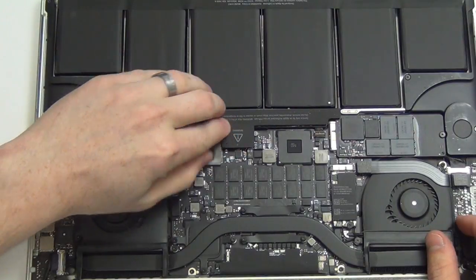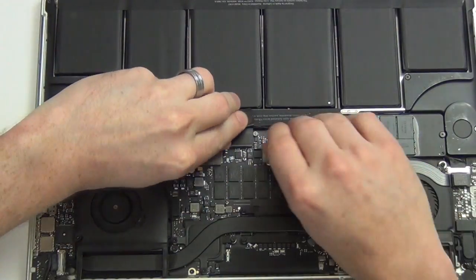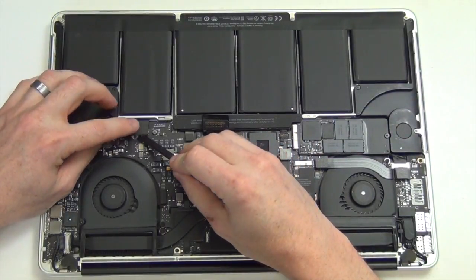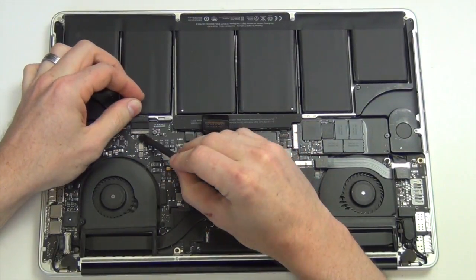Next you will need to unplug the battery from the logic board. Now unplug all of the cable connections from the logic board using your nylon spudger tool.